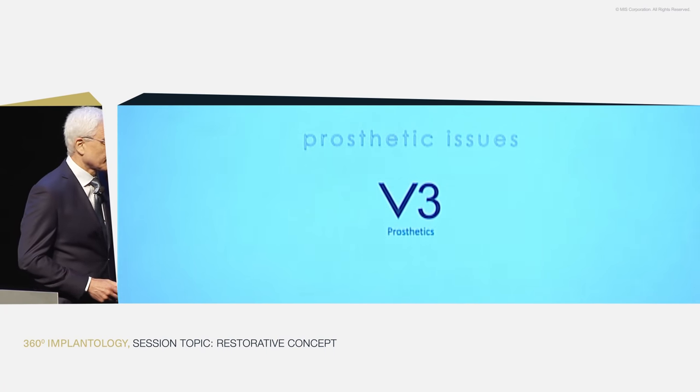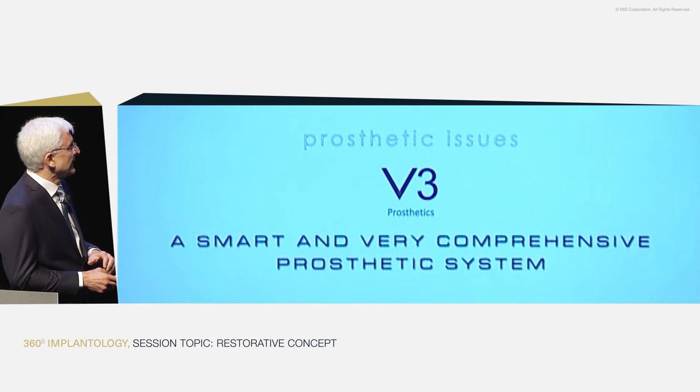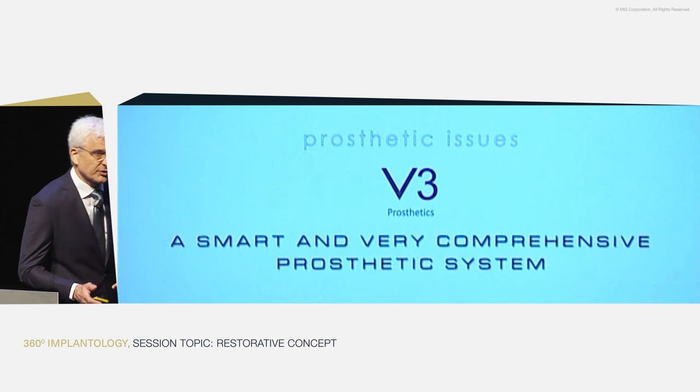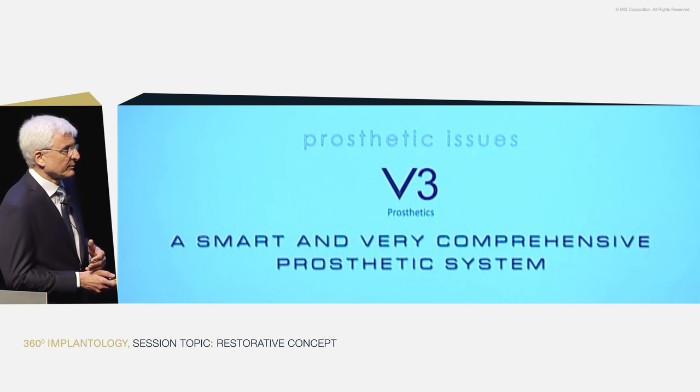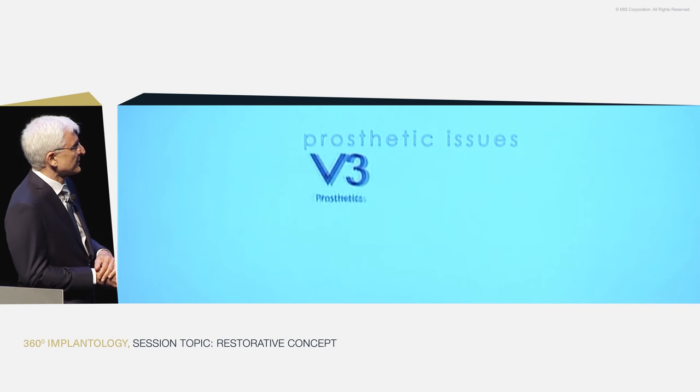Now let's get to the main course: the prosthetics. I'm not going to talk about the entire prosthetic system and all its different solutions — I can just say it's a very comprehensive and smart system. It came from an internal hex-type connection, and then shifted all the solutions into the conical connection. It's a huge system covering all solutions, including CAD/CAM and everything.